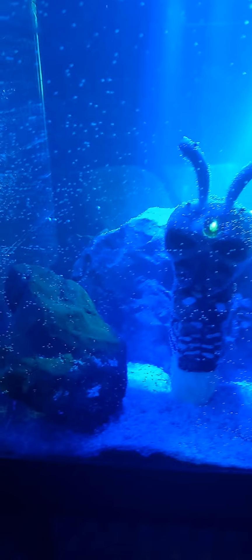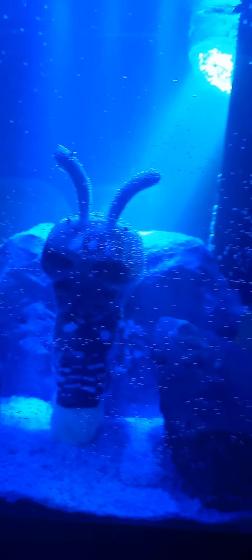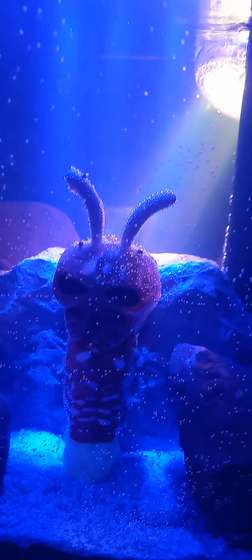Hello YouTube viewers, Elias here. Today I'm showing you my test tube alien planet tank. This is it. I had a lot of fun putting this together. There's the alien right there, and that light up there — I bought it and I think it's pretty cool.